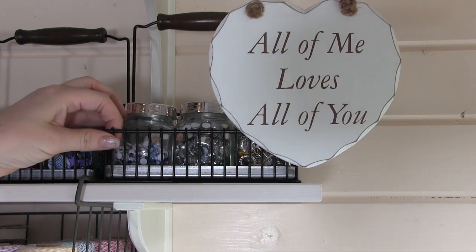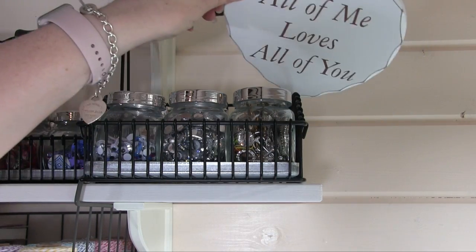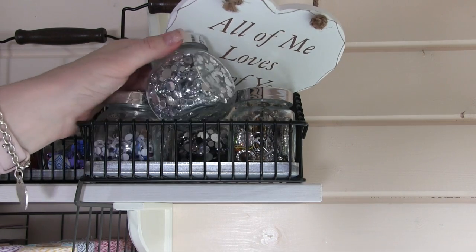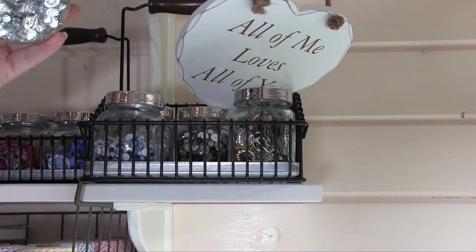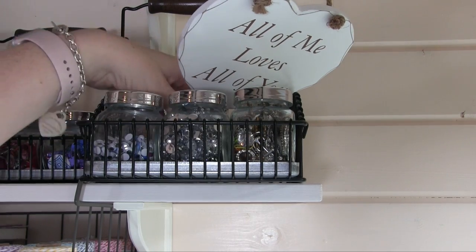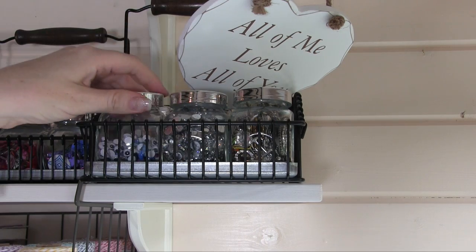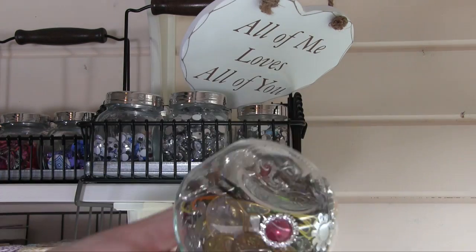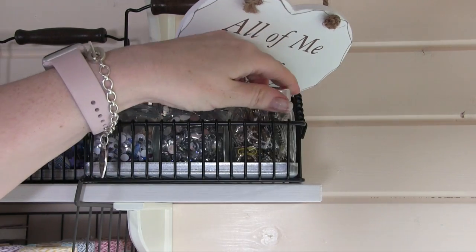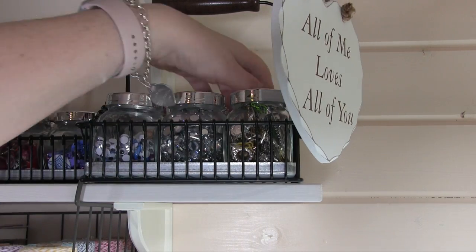Then in this one, which is slightly hidden, we've got some gems — just odds and ends really — so crystal gems and then some little googly eyes, metal embellishments — all different metal ones in there. So you can see that these are very versatile as to what they'll take.